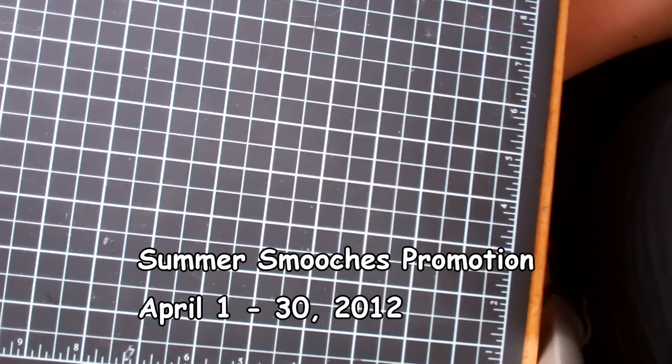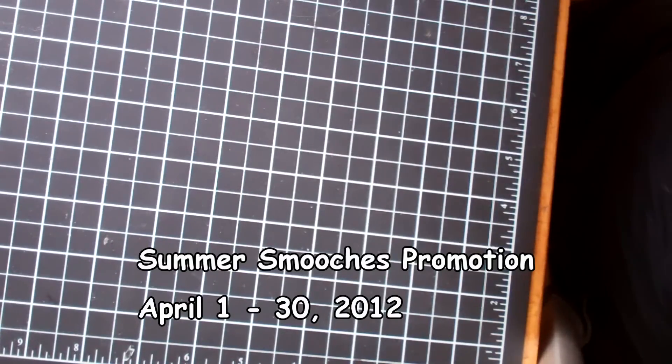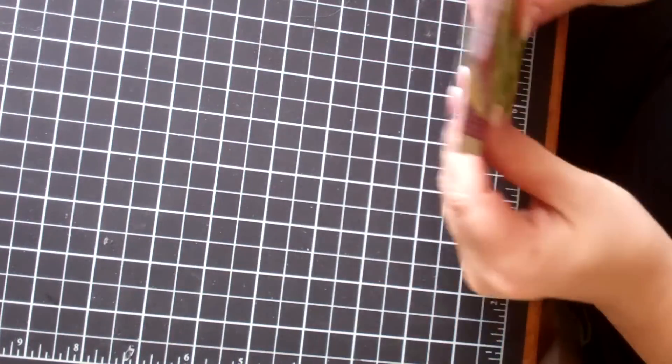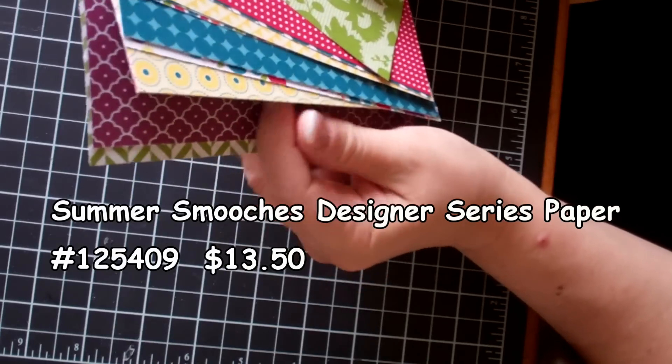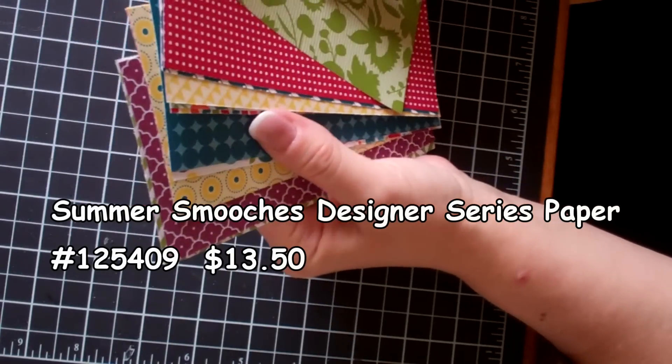Hello Stampers! I just wanted to remind you that this Summer Smooches promotion is running through April, so it will be over on April the 30th. Many of these products will also be brought back for the main catalog. I just wanted to go over again all the wonderful products you can get now in a sneak peek through Summer Smooches.